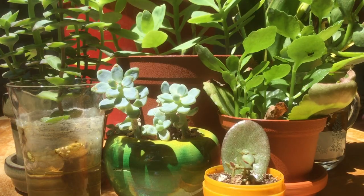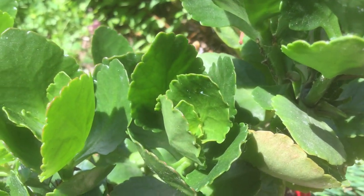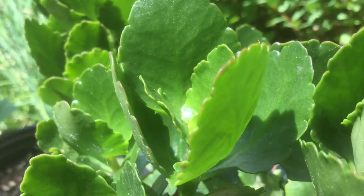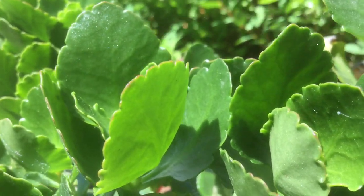Welcome to the garden! Today I've got a succulent update for you, including some tiny pots, some cuttings rooting in water, and a few growing outdoors. Before we get started, I've got a question for all the succulent fans. I've been thinking about starting a succulent-only channel, so let me know down in the comments or over on the community tab whether you want a new channel devoted just to succulents.